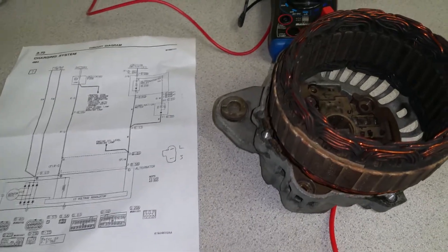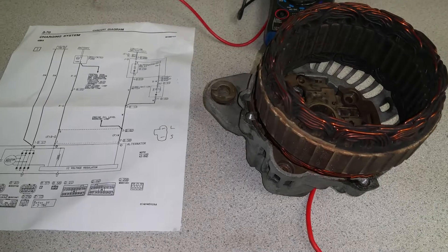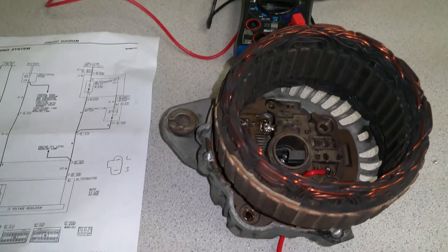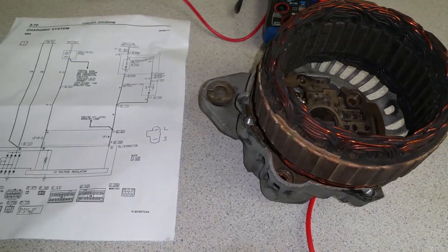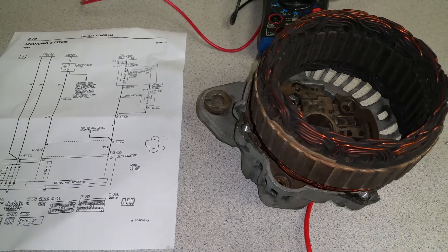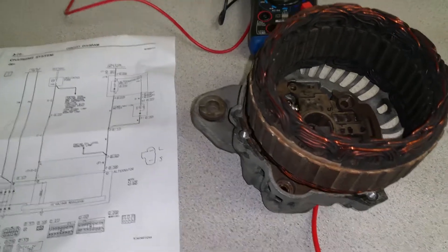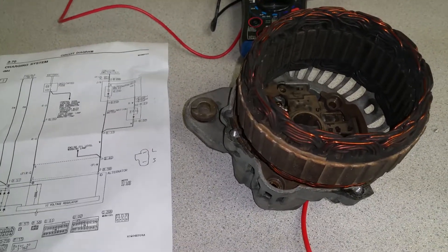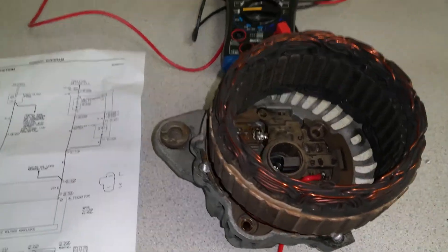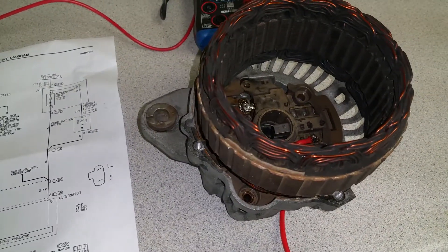I was told that this is a specialty one for right-hand-side vehicles. When I asked for a quote to rebuild this one, I never got a clear answer — not even a vague answer. Everyone wants you to bring the alternator to their shop, and then they will tell you how much it costs. So I said, if I take it out, I have to pay the mechanic, then take the bus or my wife's car, drive with the alternator to your shop.